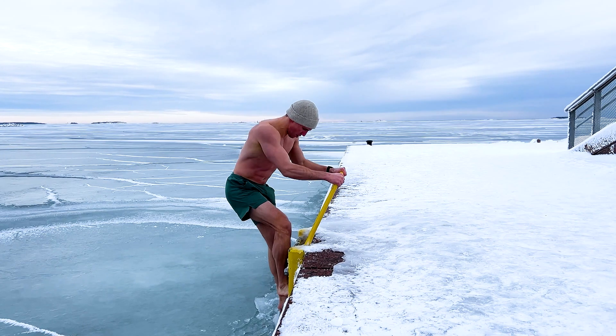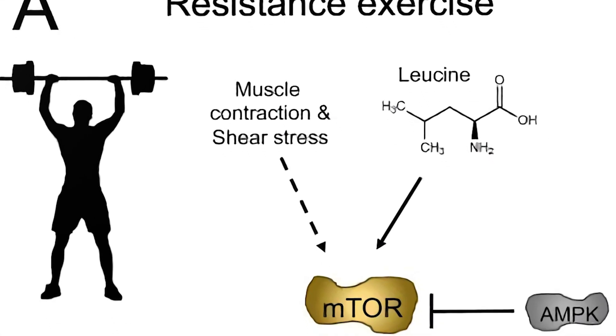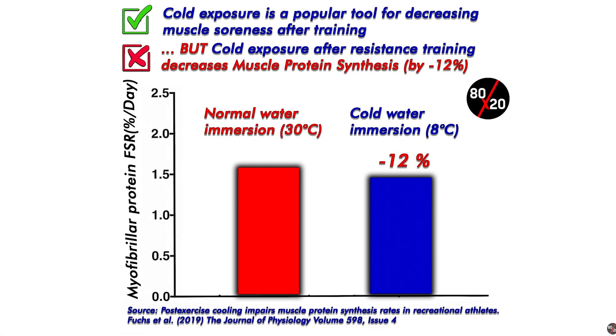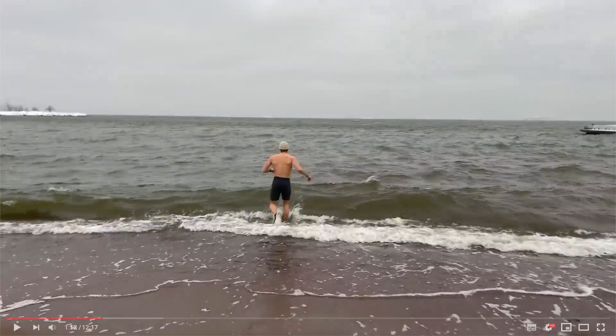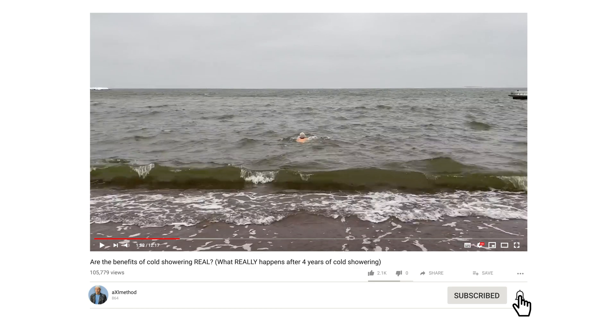So why is cold water or ice bad after a workout? This is because the cold down-regulates the mTOR pathway, which is involved in muscular strength adaptations, as well as reducing muscle protein synthesis — a metabolic process that allows you to repair muscle damage caused by intense exercise. We discussed this in my previous video on the Wim Hof method, which is linked at the end of this one.